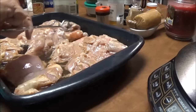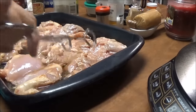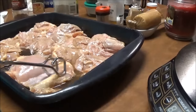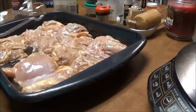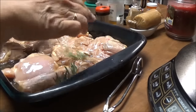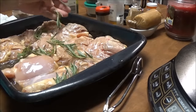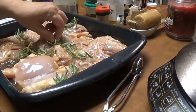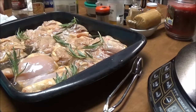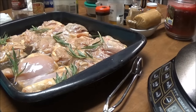I'm just going to mix them around in that oil, and then I went outside to my rosemary and just got a handful of little sprigs of rosemary. I'm going to put that on them so that they'll have rosemary in them.